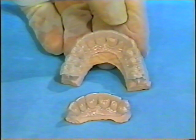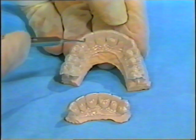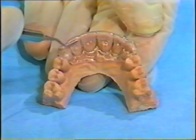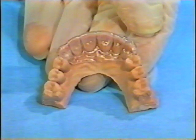There are two basic types of Essex appliances: cuspid to cuspid and full arch. Let's review the rationale and fabrication of the cuspid to cuspid appliance. I prefer it because the anterior teeth are held in their aesthetic position, while the posterior teeth are free to adapt to diet, lifestyle, function, and aging.